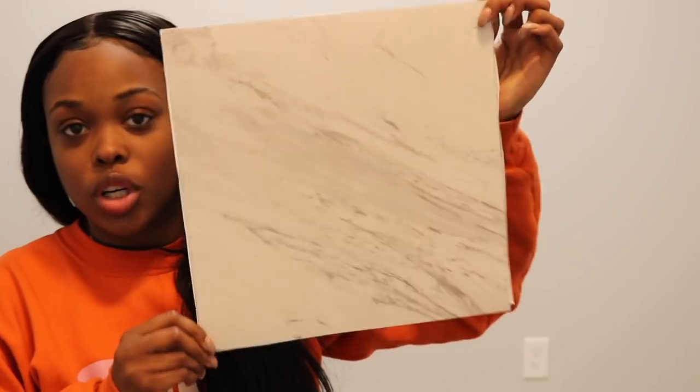So we're going to pretty much use the same products that Amber used. I'm actually going to be using the Traffic Master tiles. I have the 12x12 tiles as well as the 12x24 tiles. Let me pull one of those out of the box and show you guys. This is the 12x24 tile.